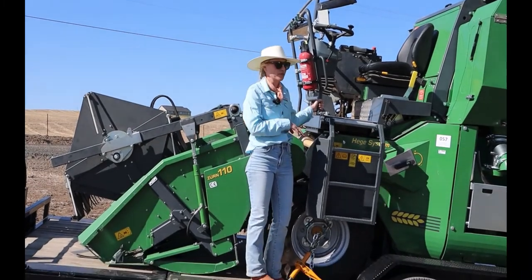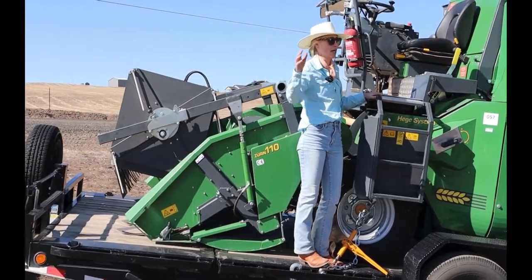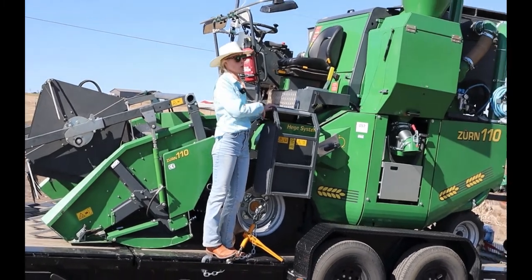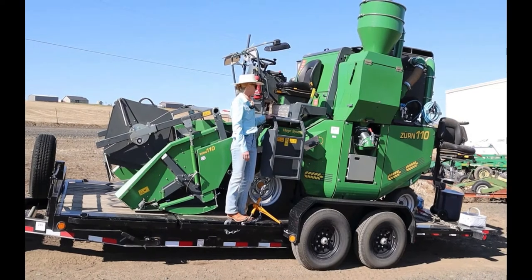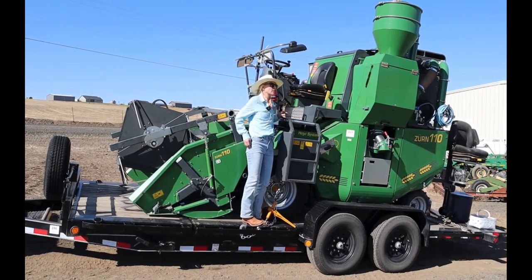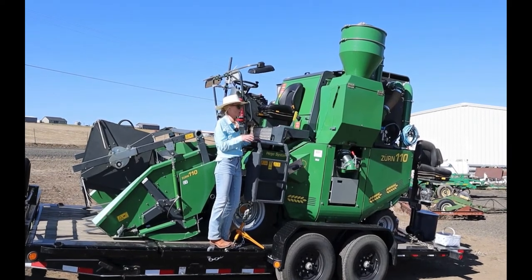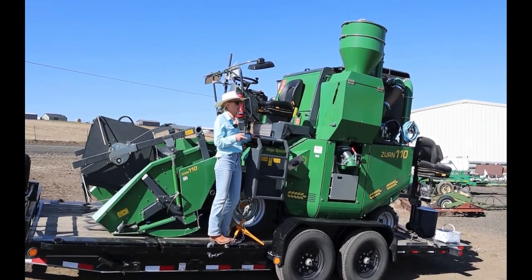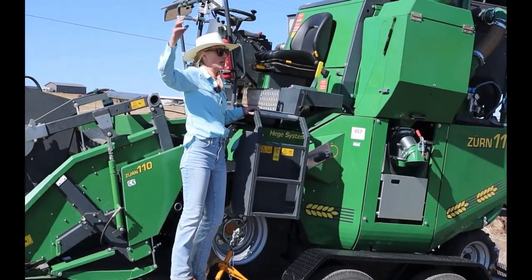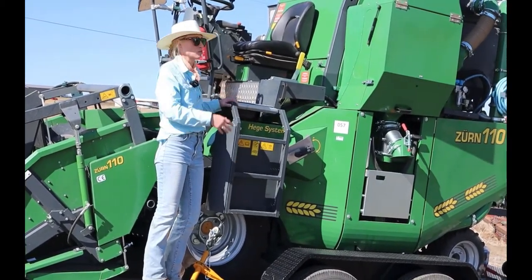It's a Zurn 110. Zurn purchased the old Hagee company out of Germany, so a lot of the original Hagee mechanics now work for Zurn, which is pretty cool. These machines when treated properly can last forever. My colleague out of Montana has had one for 20 years. The original motor is Volkswagen, so when they need a new motor they go to the Midwest or Canada and take a Volkswagen motor out of a retired hockey rink Zamboni and swap them out.